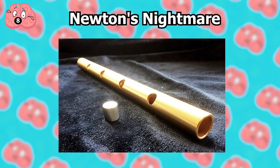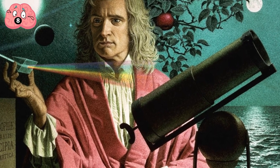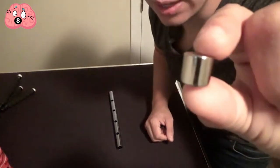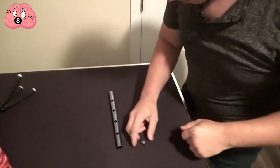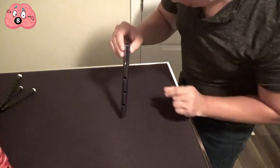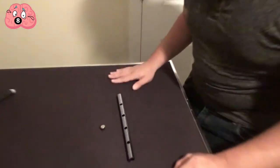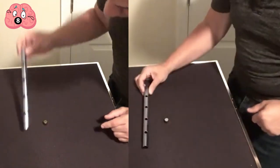Number 8: Newton's Nightmare. Here's a quick trick that would have annoyed Newton even more than an errant apple landing on his head. Prepare a non-magnetic metal tube like aluminum, perforated on the sides, a non-magnetic metal ball, and a strong magnetic ball capable of sliding down the tube. Slide the non-magnetic ball down the tube first, then switch the ball with the magnetic one and demonstrate the magnet falling into the tube. Notice the difference — the magnetic ball slides down considerably slower than the non-magnetic ball.